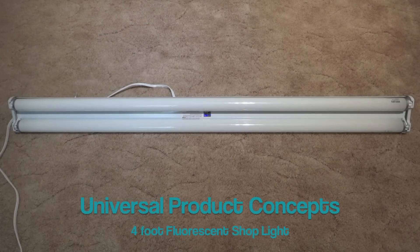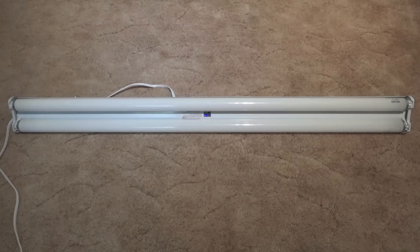Hello everybody. Today I'm going to show you this UPC, Universal Product Concepts, 4-foot shop light.